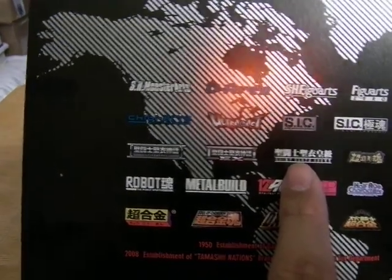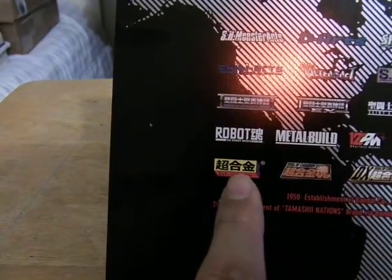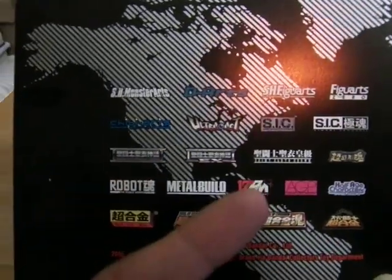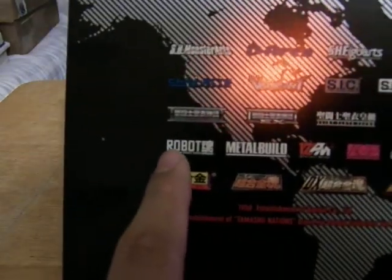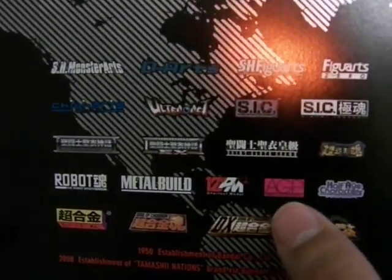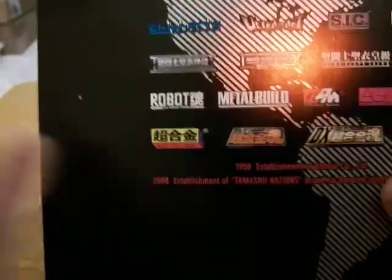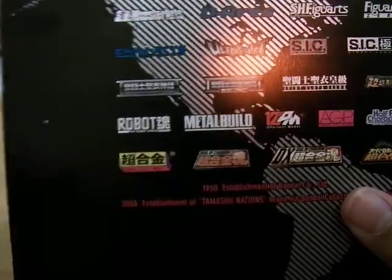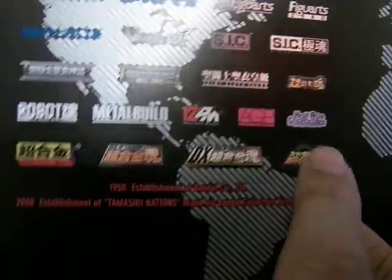This is the Saint Seiya figures — sort of like the Souchaku Henshin figures line, where you basically put the cloth or armor pieces on the figures. The Robot Spirits line, the Metal Build line, the Perfect Model line, the Armor Girls Project — I think that's a new one. Half Age Characters, Chakyu Henshin, Soul of Chogokin, the DX or Deluxe Soul of Chogokin.